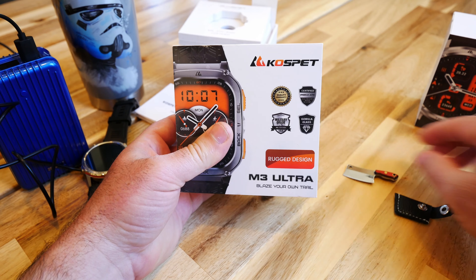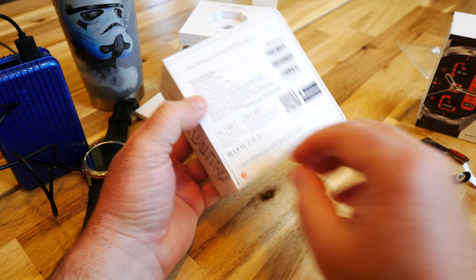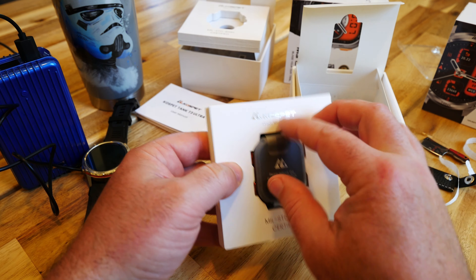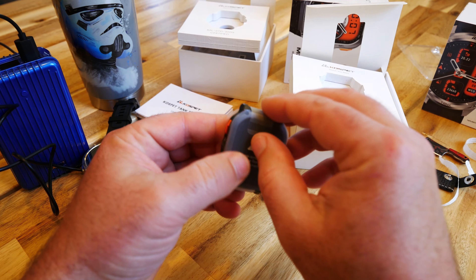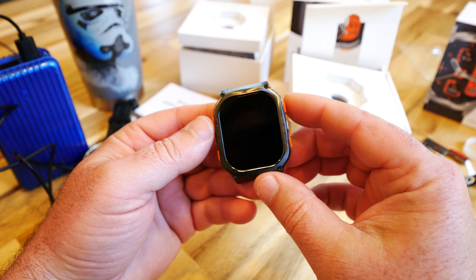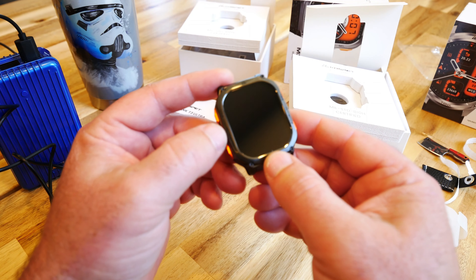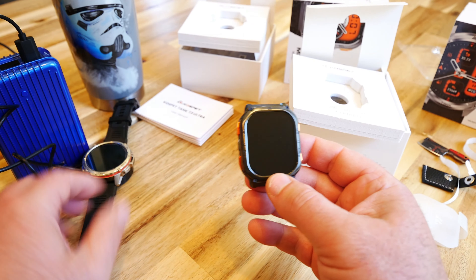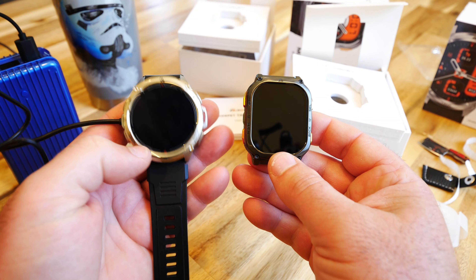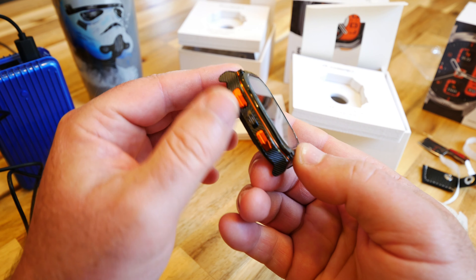While the T3 is charging, let's open the M3 Ultra. Same stuff in the box. Wow — this color is so much more impressive. I love this darker color — kind of a darker titanium type of color. The buttons look quite different, and the writing on the side is more refined and incognito compared to the T3. There's a kind of carbon fiber ridged design on the edges.